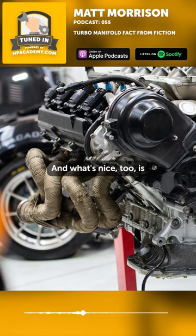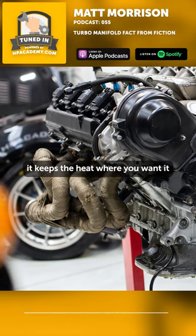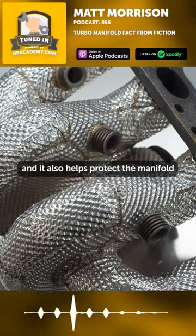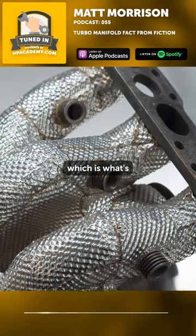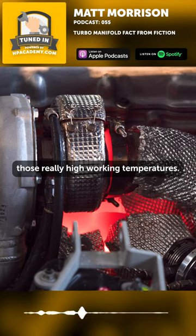What's nice too is it keeps the heat where you want it, and it also helps protect the manifold from outside oxygen or outside air, which is what's attacking it once it's at those really high working temperatures.